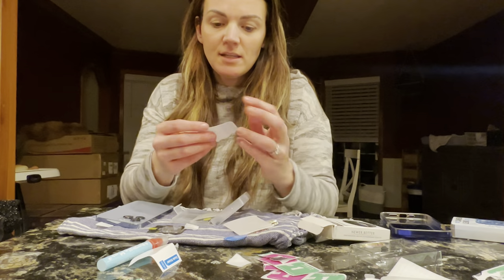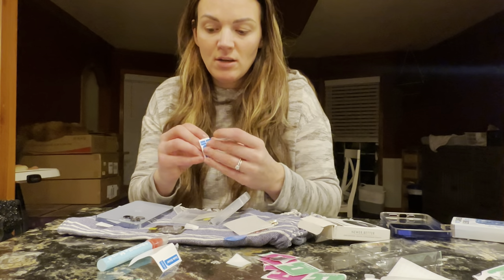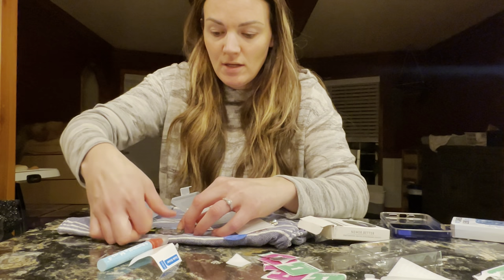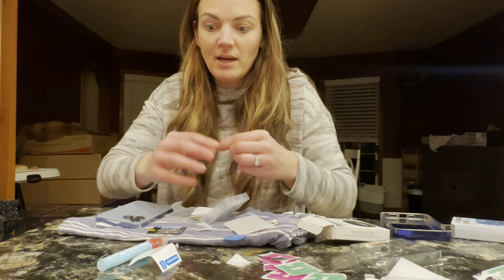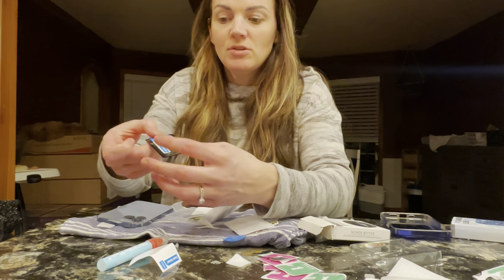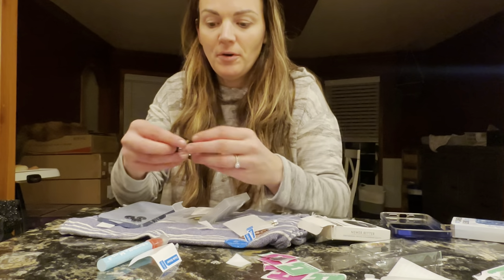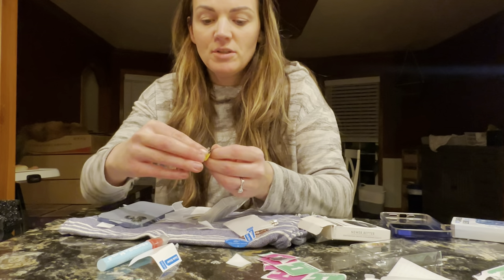The next thing it comes with is guide stickers, so you can use these if you'd like to put onto the tempered glass cover to make it a little bit easier to apply. When you pull the sticker off, you just kind of hold the ends — you can do one on each end, however it's most comfortable for you. I'm actually just gonna go ahead and put it right on.